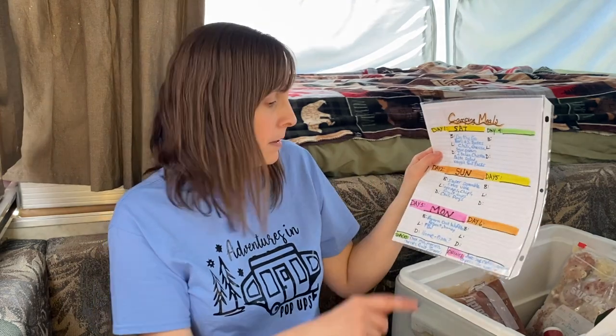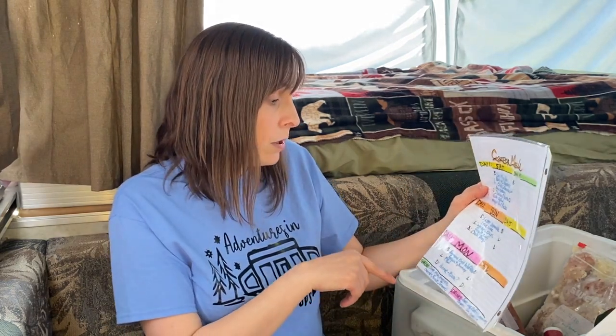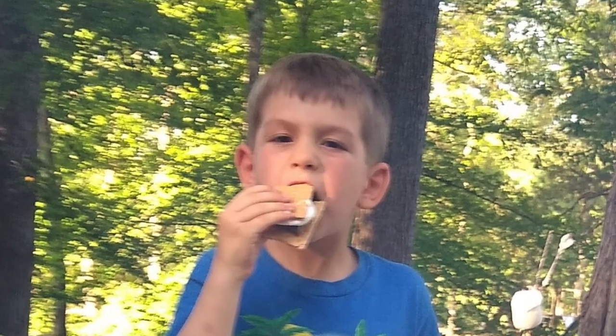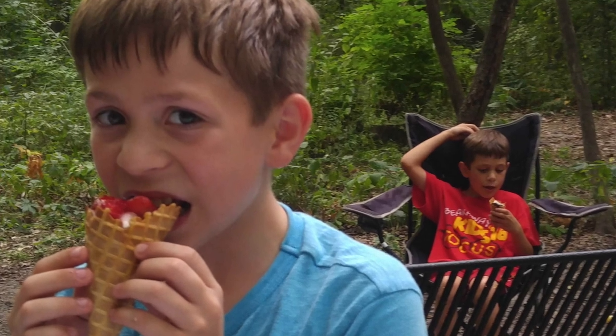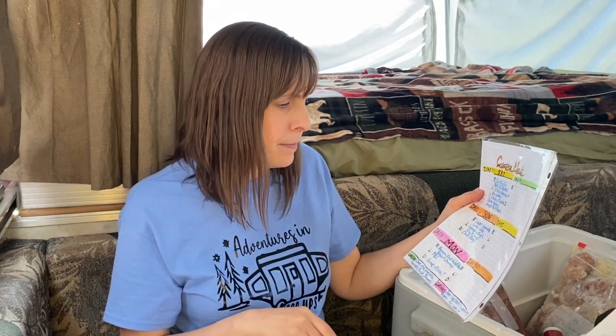Along with the camping meals, I've got snacks and drinks. I'll just read off what our family likes in case you're looking for ideas: Chex mix, popcorn, carrots, fruits and vegetables with ranch, s'mores. Of course you can't go without s'mores — one time we tried campfire cones, which was good, but we wished we had s'mores honestly. Drinks: juice boxes, Capri Sun, water, and coffee.